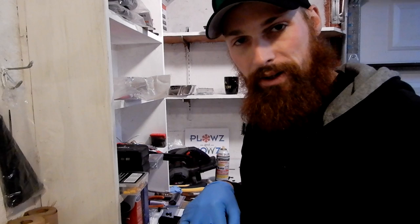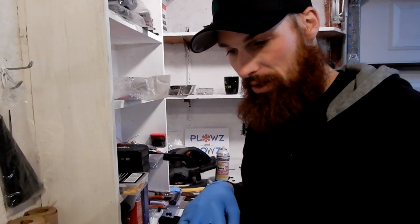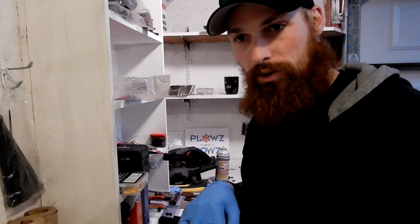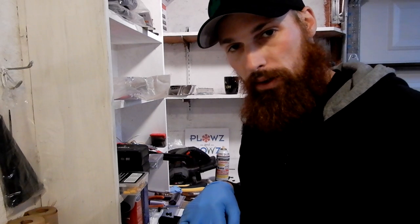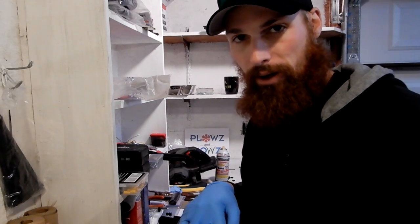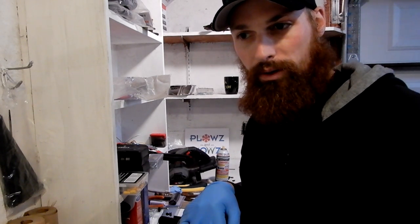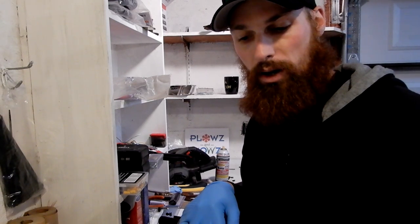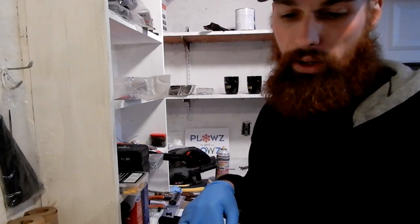I actually called the dealer and asked them how much it would cost to get this saw in for a service, like a spring service. First of all, they're like a billion weeks behind. Second of all, they said it's $59.95 which is the labor charge, plus the parts — you're looking at probably another $20 on top of that. So you're spending $80 to tune up your saw when you can do it for $13. Let me show you how.